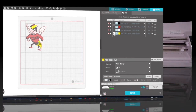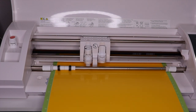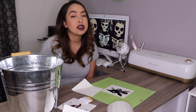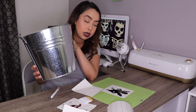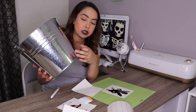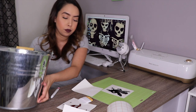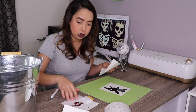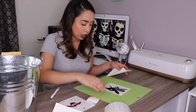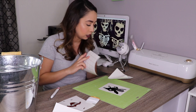I already have everything weeded and I have the bucket that I'm going to be putting this decal on. I've already cleaned the surface where I'm going to be applying it with rubbing alcohol to ensure that it's clean and to make sure that the vinyl adheres properly. I have all four colors weeded on my mat so it holds them in place, and I've already cut my Craftables transfer tape to size.